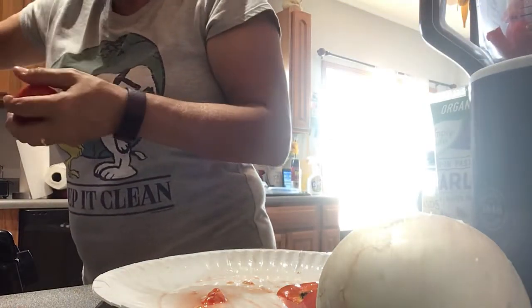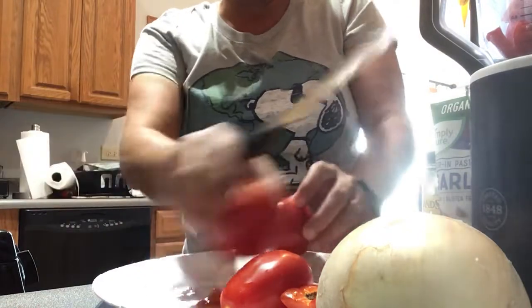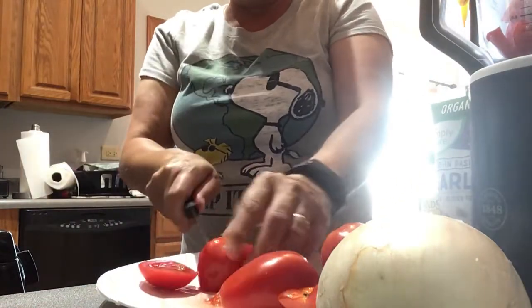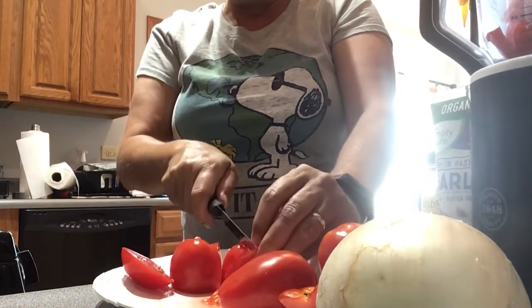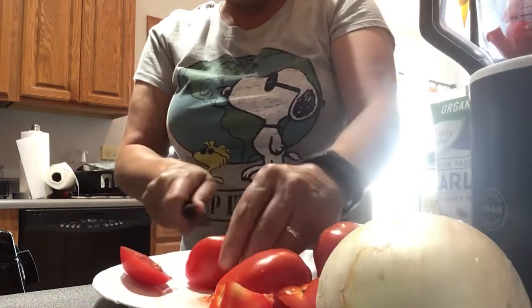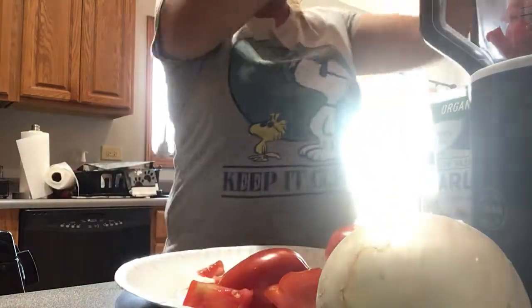I'm trying to show my son because he didn't know how to make salsa. And he says, 'Oh, my mom will make some.' He really doesn't like tomatoes, which I find strange — he's a big ketchup kid, but he's not a kid, he's 24.